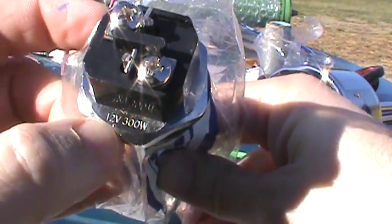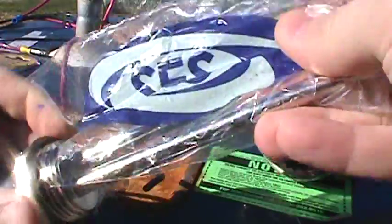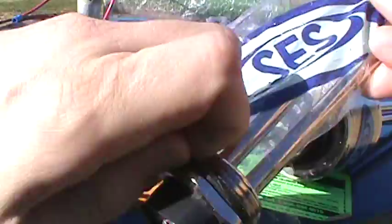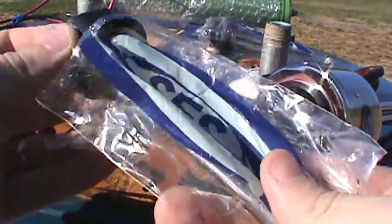This element, if you look right here, is rated 12 volts at 300 watts. It's very important that you find elements that are stamped, because there's a lot of garbage sold out there on eBay and on the market. So make sure you get your element at a good place.